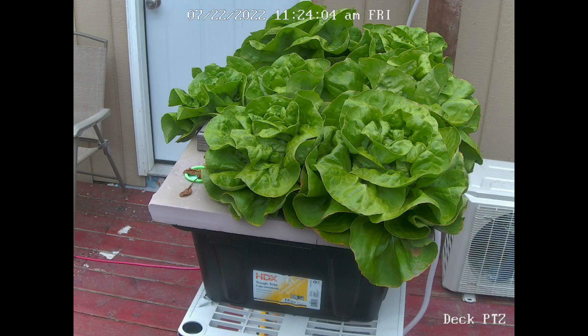For nutrients I used Master Blend tomato mix. You can buy it on Amazon or other places online. I don't go full strength though — it has a recommended dosing level and I go about half that for lettuce or any other greens, otherwise it's just too hot for the lettuce and it'll kill them.